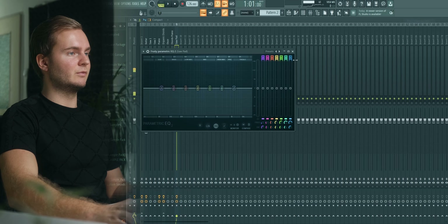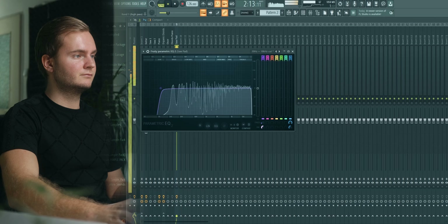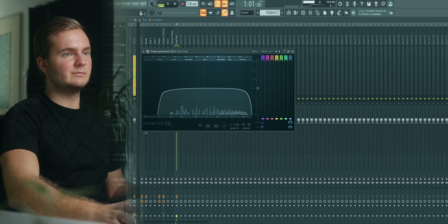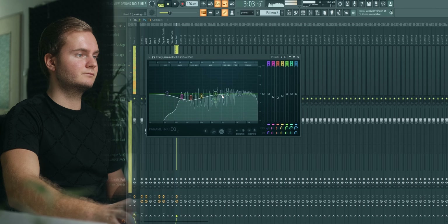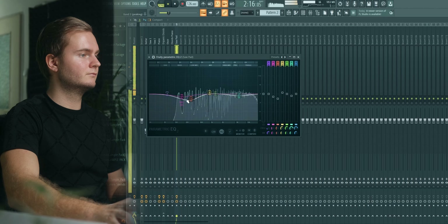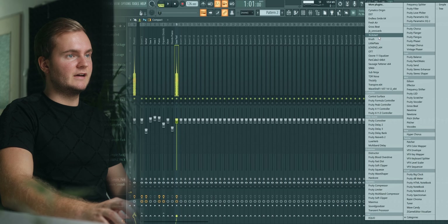Then the saw pad — start with some EQing, roll off the highs a bit, take out some of the low mids, and then just sidechain.